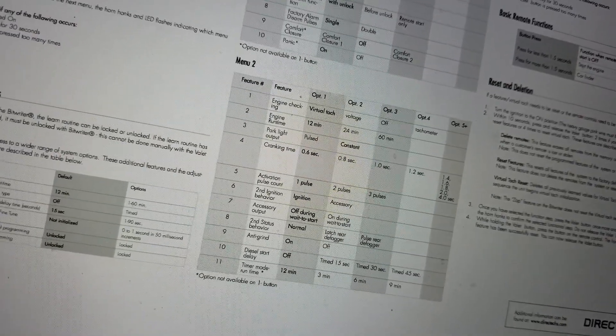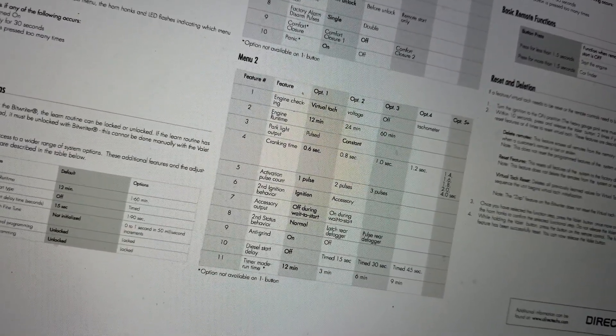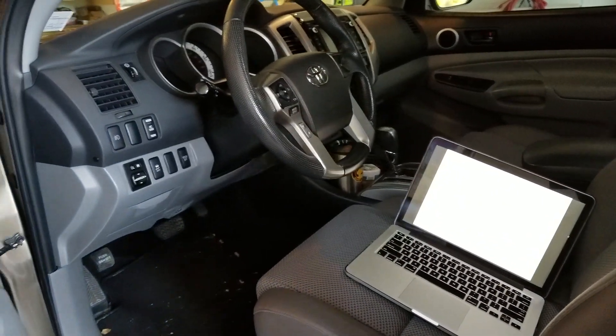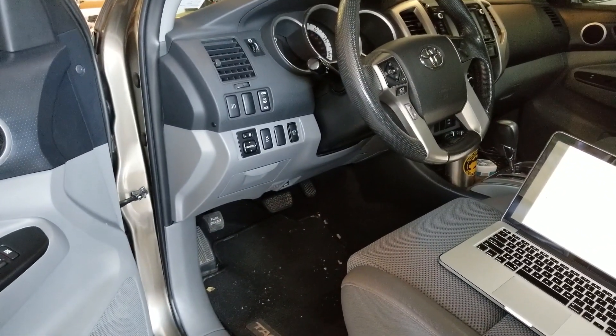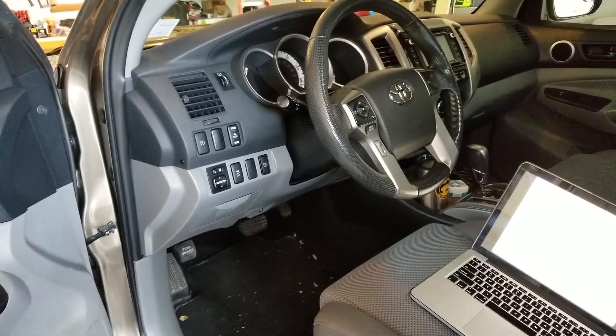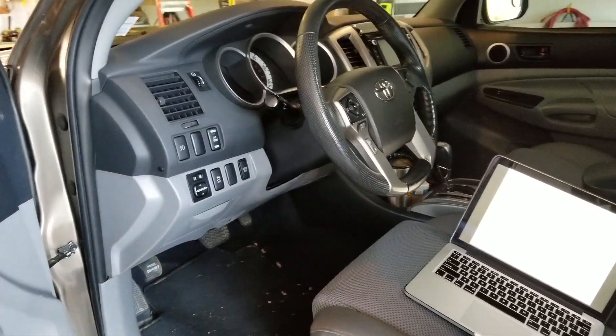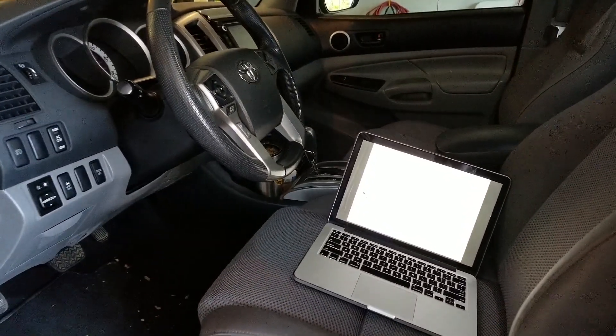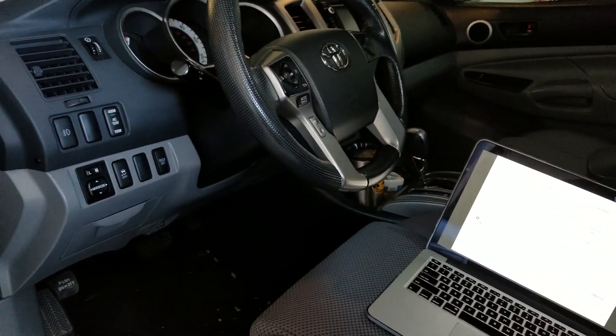If you own a Toyota Tacoma and have this issue, simply switching from 0.6 to 0.8 seconds fixes the problem right away. It's annoying — especially with people around — when you hit a button and the car doesn't start. Also in the wintertime and colder months, it's more of an issue because it's going to drain the battery a little more, just sitting in the on position and cranking the motor.